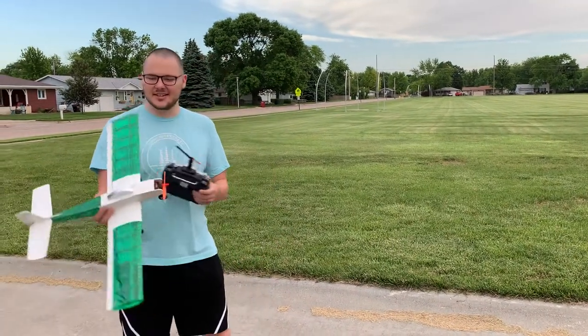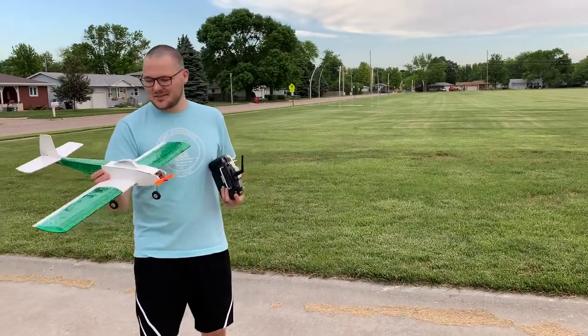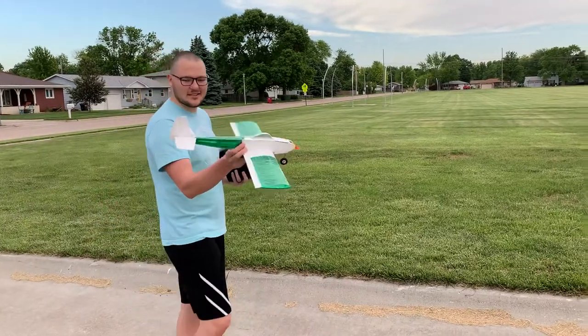Alright, this is the Willy Nillies Junior Skylark. The building was a lot of fun, so we'll see if it works out. Okay, here we go.